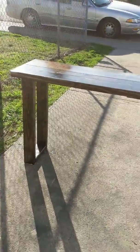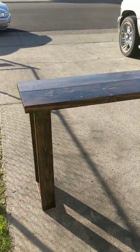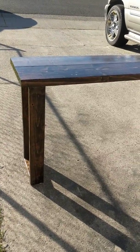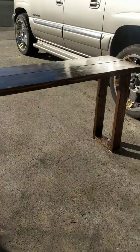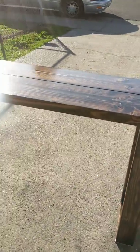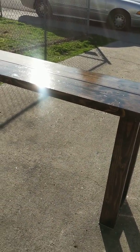Hi, this is Lee Brown with RestorationChick.com. I just wanted to do a quick video of something that I recently added to my benches — something you can also add to your home. This is a console table, entryway foyer table.